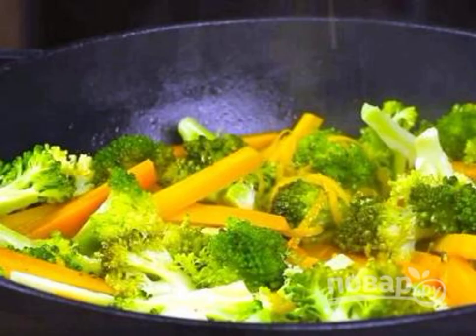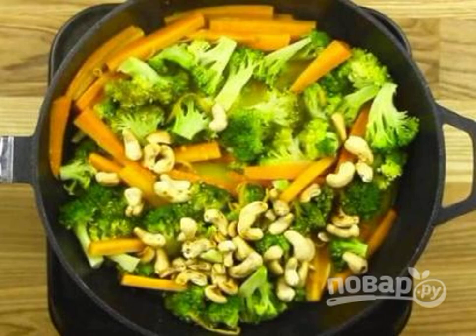Then add the sauce to the pan with the vegetables. Add a little more orange zest. Simmer all together for 5–6 minutes, then add the cashews. Mix and leave on the fire for another 2 minutes.